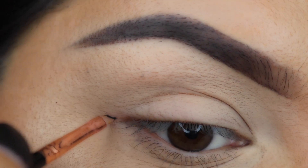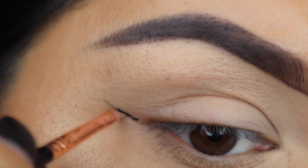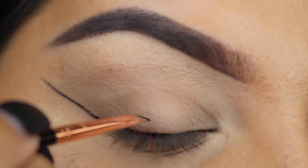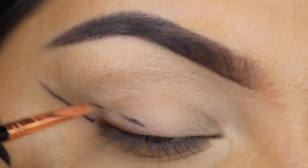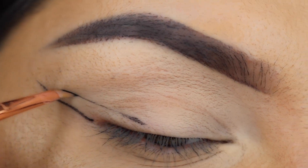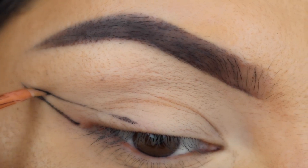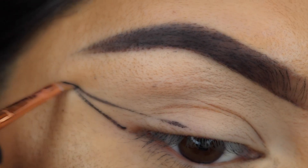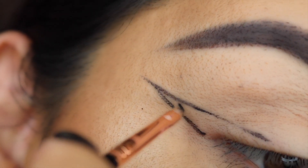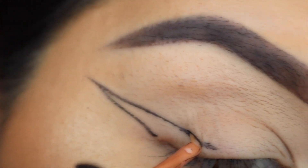I'm starting off by drawing a line from my outer corner to the tail of my brow. I'm then drawing a line from the middle of my eyelid to the end of that line we created, if that makes sense — kind of forming a triangle. Just really take your time. It's not a race and it's very important that you work in small strokes so you don't mess up.